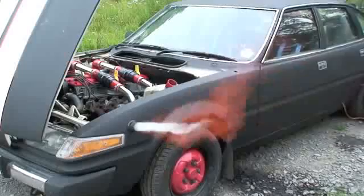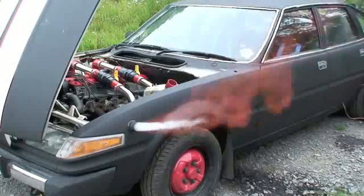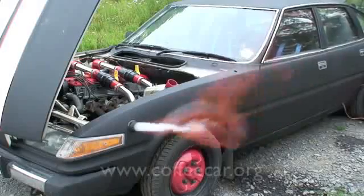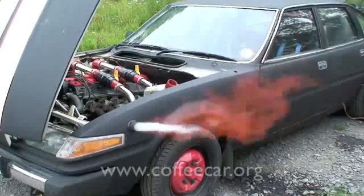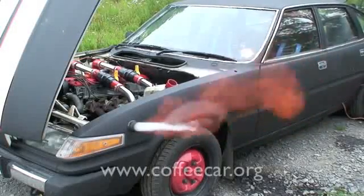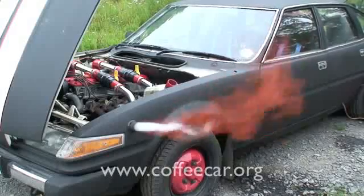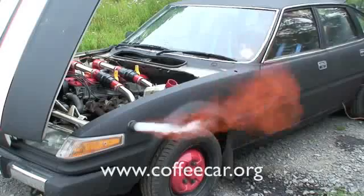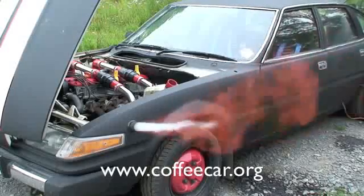Well, that's the car just about finished — just a few small jobs to do. We've got our first test date on the 10th of August and we've got the final challenge date on the 14th of September. So keep an eye out on the website, coffeecar.org, and we'll keep you up to date with how things are going and upload more videos.